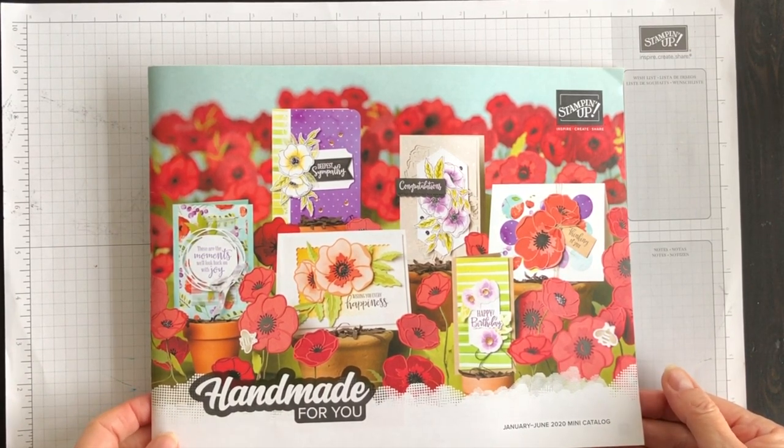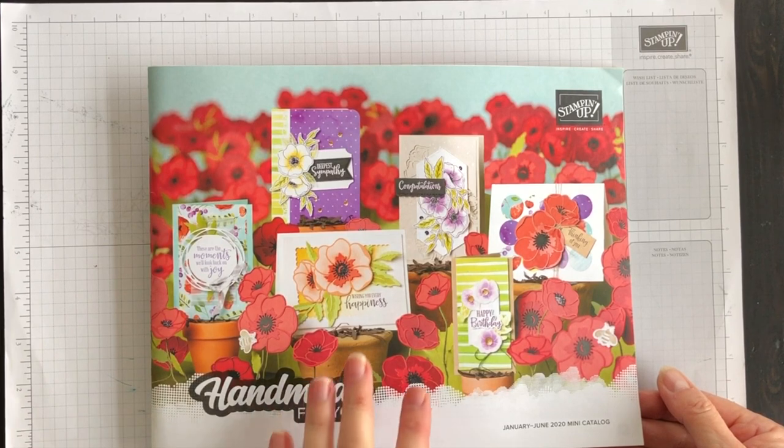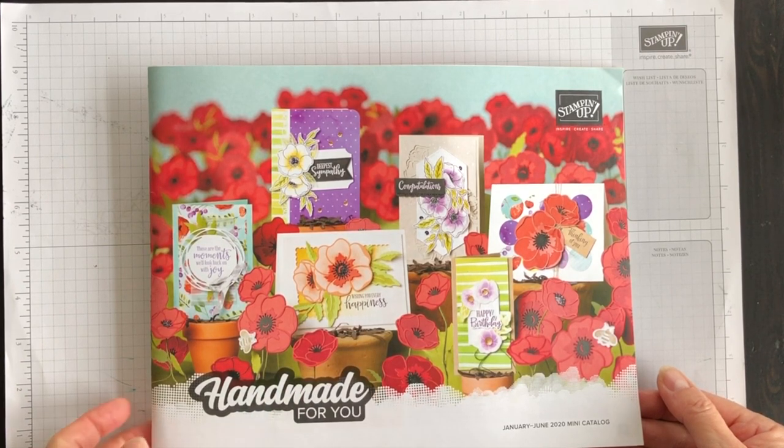This one is called Handmade for You and I'm going to create a birthday card today with the help of some of the new products that are in this catalog.